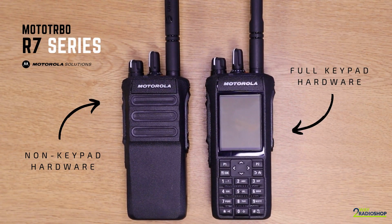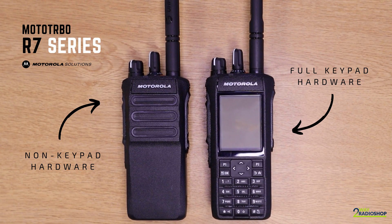Welcome to Two-Way Radio Shop, my name's Niamh. In today's video I'm going to be explaining the differences between the five devices in the Moto Turbo R7 Series by Motorola. The Moto Turbo R7 Series two-way radios come in only two hardware forms: the non-keypad version and the full keypad version. These two forms are differentiated into five different models based on the software configurations and capabilities of the devices.